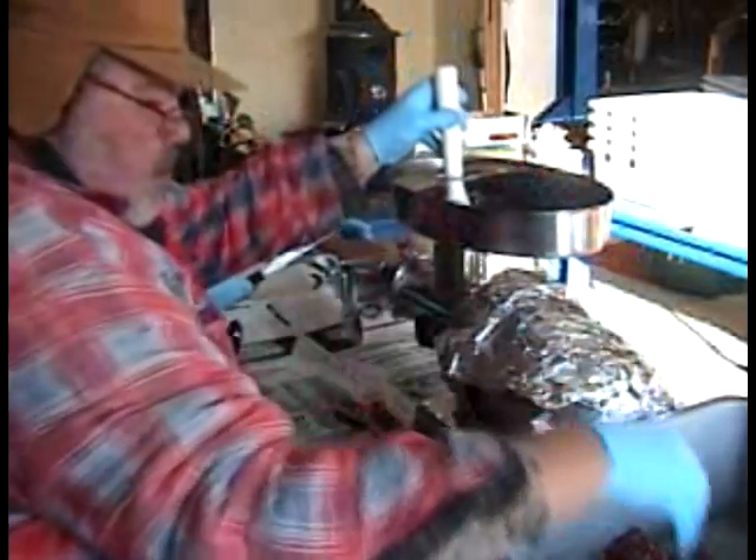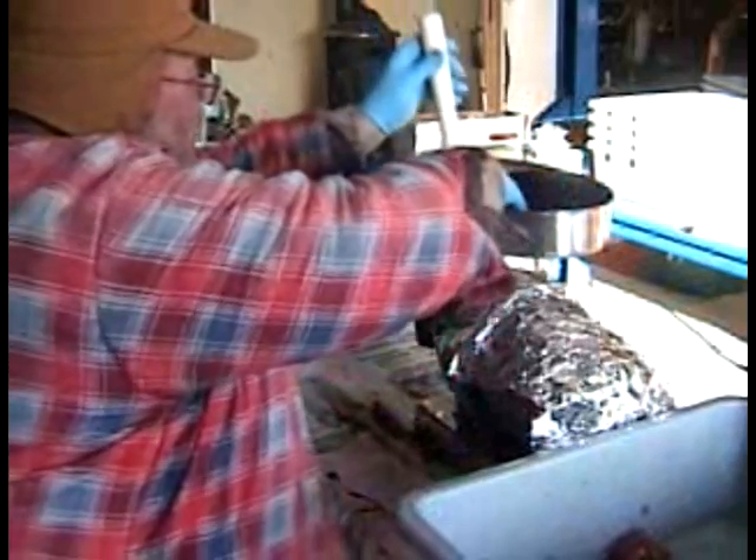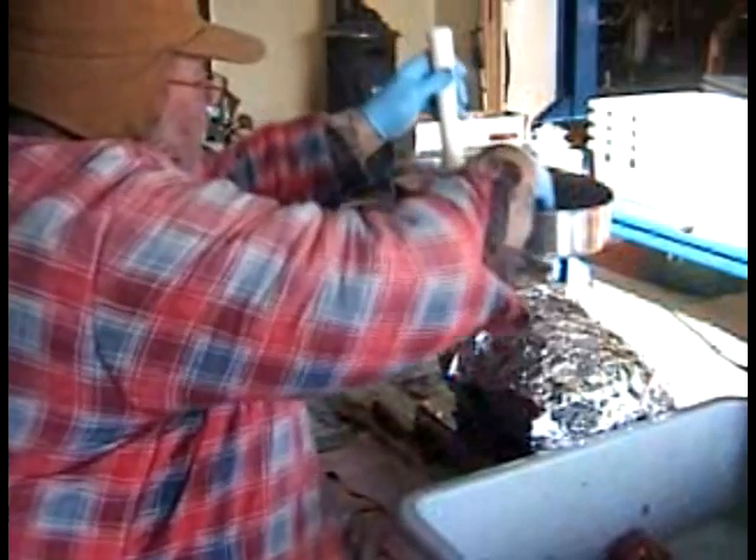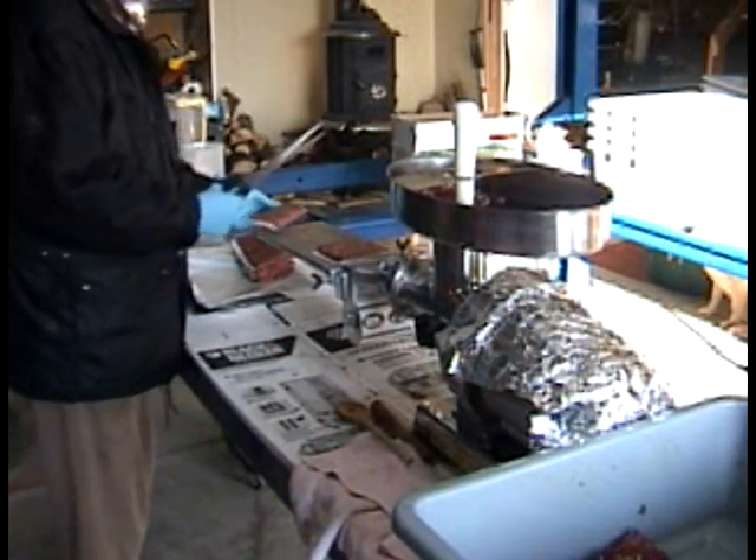We're going to make some burger patties first. This is going to make the patties kind of like Wendy's — you'll end up with sort of a square, or you can make them oblong, however you want to do it. You'll see what we do.